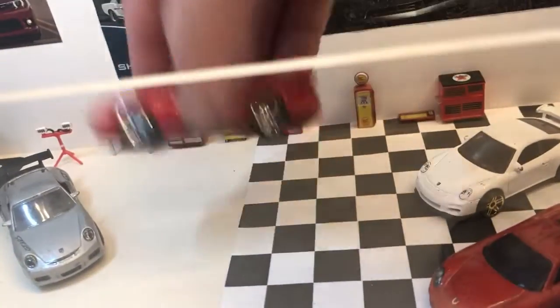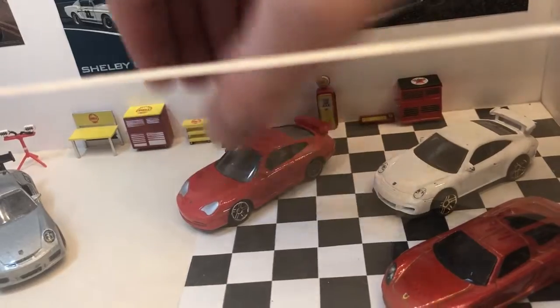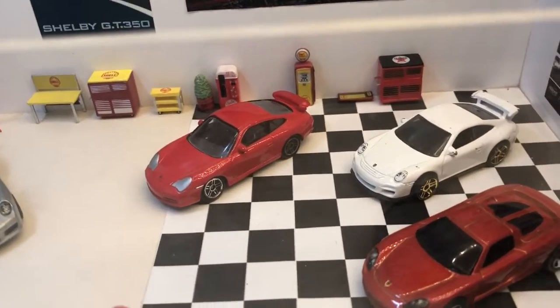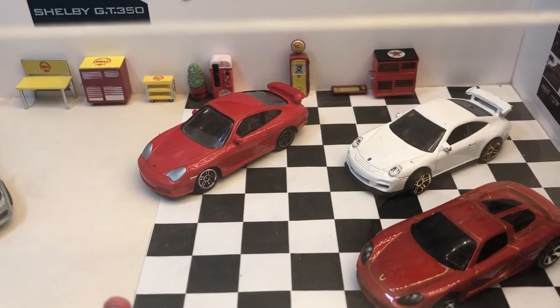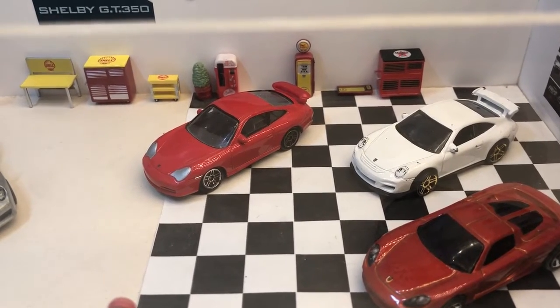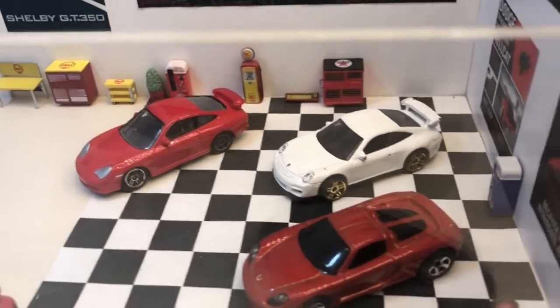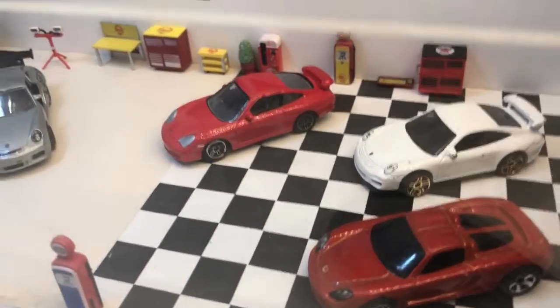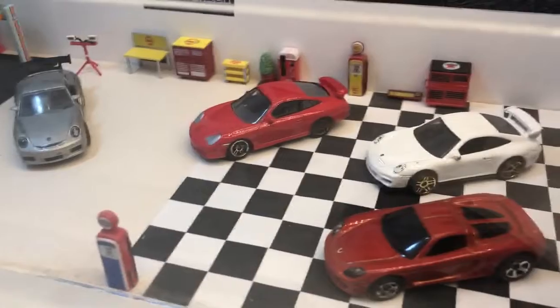Next to it we have another 911 — this one again is a Real Toy. They produce some quite nice, quite accurate toy cars in 1/64, and they have quite a decent range. I think I've got two of these in red, and they fit in quite nicely with the Matchbox and Hot Wheels offerings.